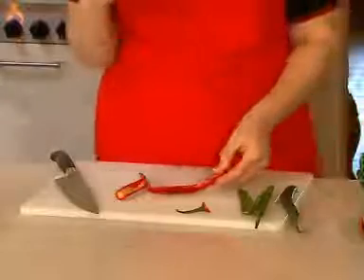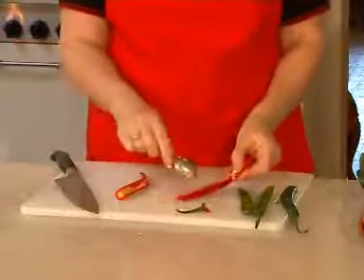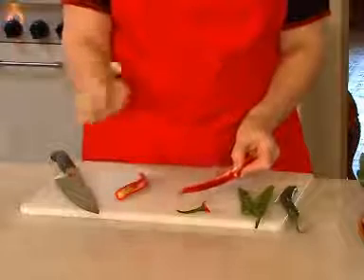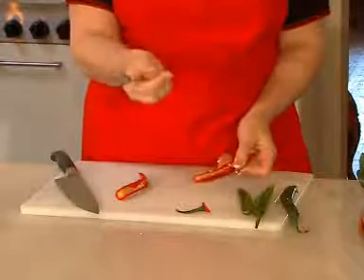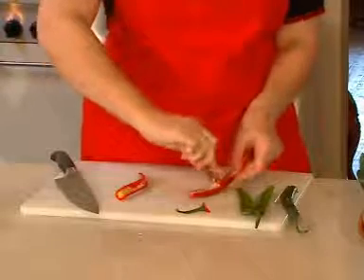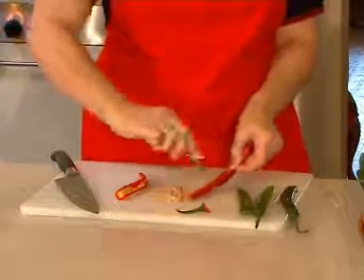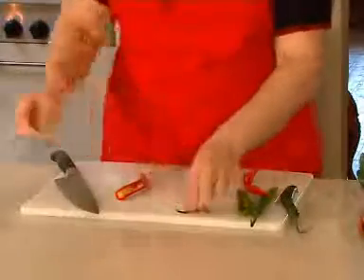Take the tip of the knife and run it all the way around the chilli, and now you need a teaspoon. A teaspoon is a great tool in the kitchen — it does lots of little jobs for you and it's perfect for this. Don't use your fingernail because the oil of the chilli will get into the quick of your finger and you'll have very sore fingers for a few days. Take the tip of the spoon into the centre of the chilli and it scoops the membrane and the seeds out very easily.